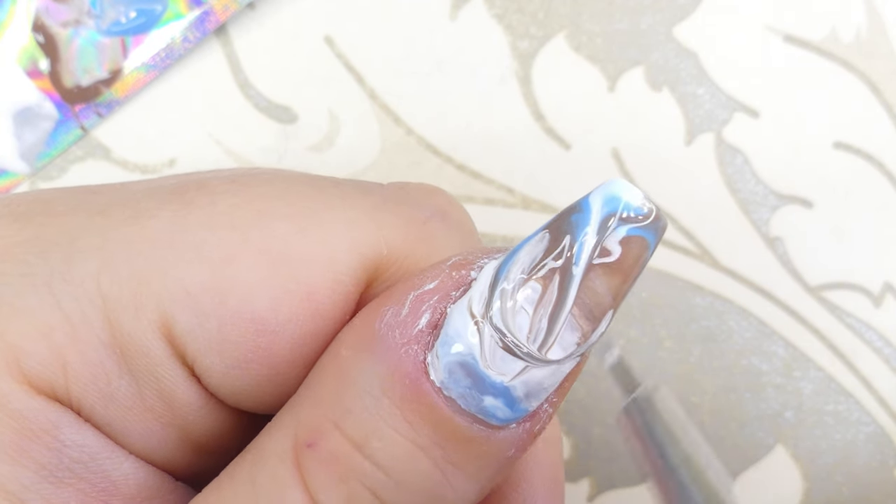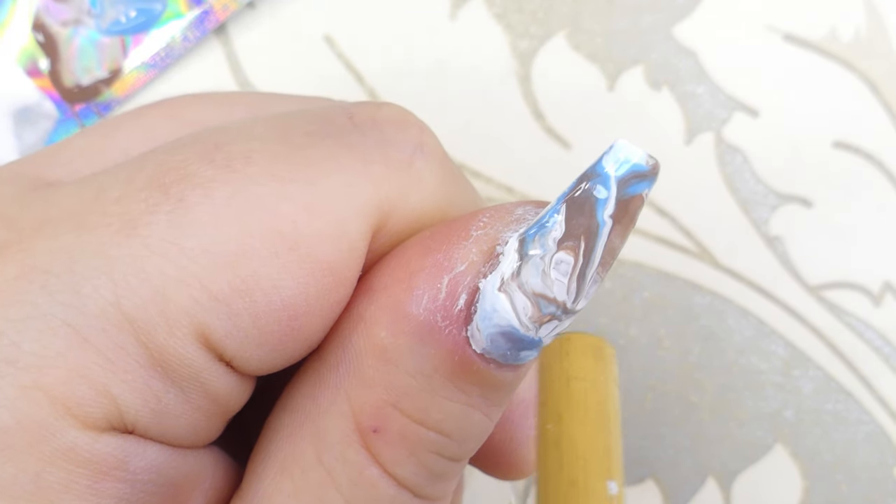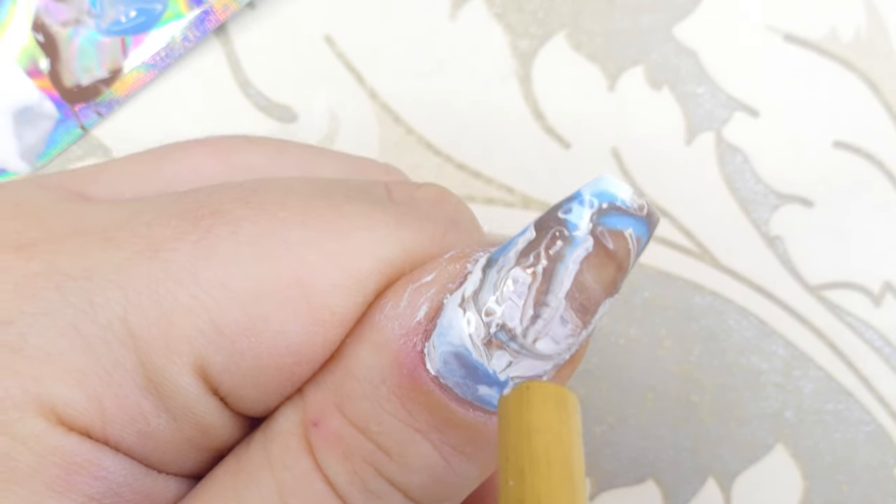Here you can see me cleaning up the design. Because I felt the colors hadn't blended too well, I'll go ahead and marble them with my brush and blow them again into the area I want to marble together.